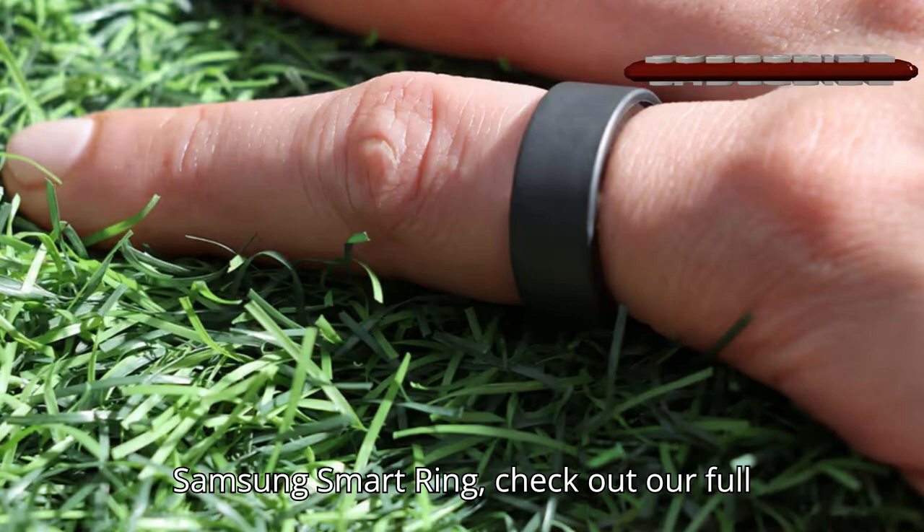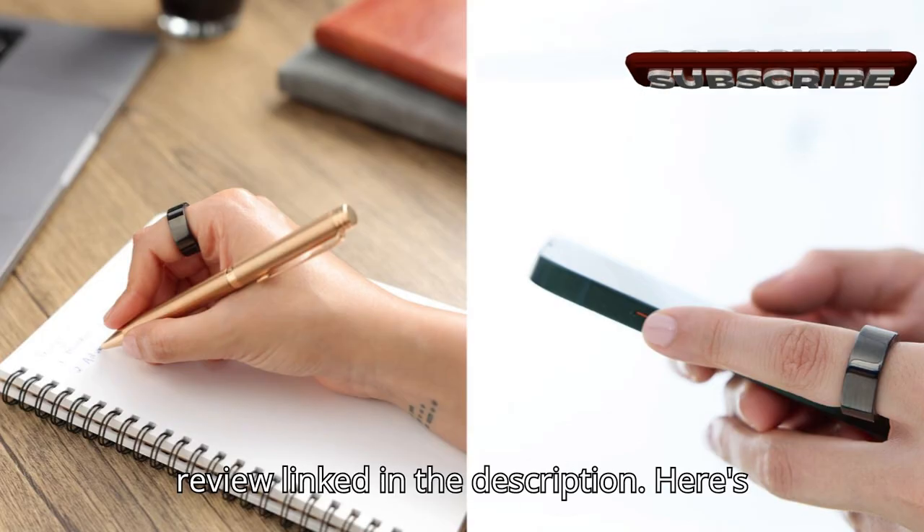For a detailed look at the Samsung Smart Ring, check out our full review linked in the description.